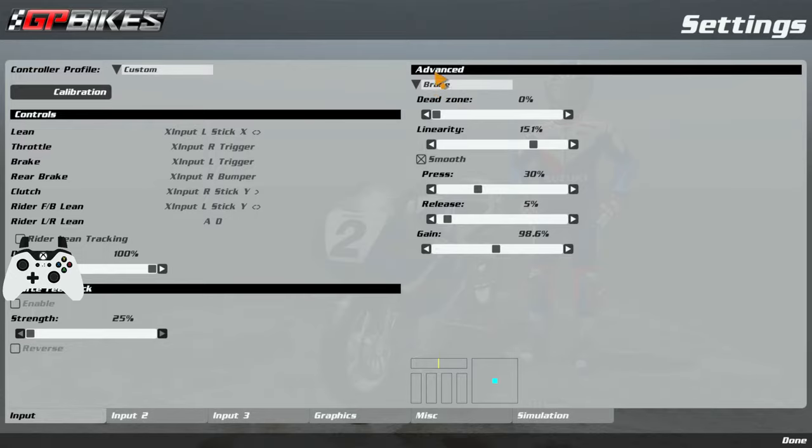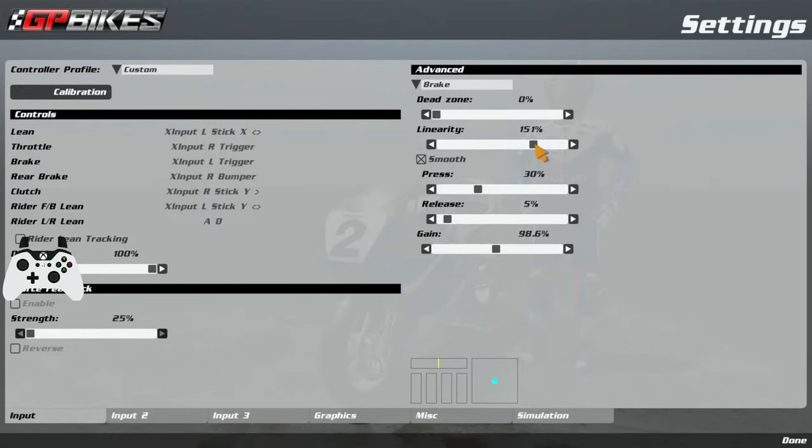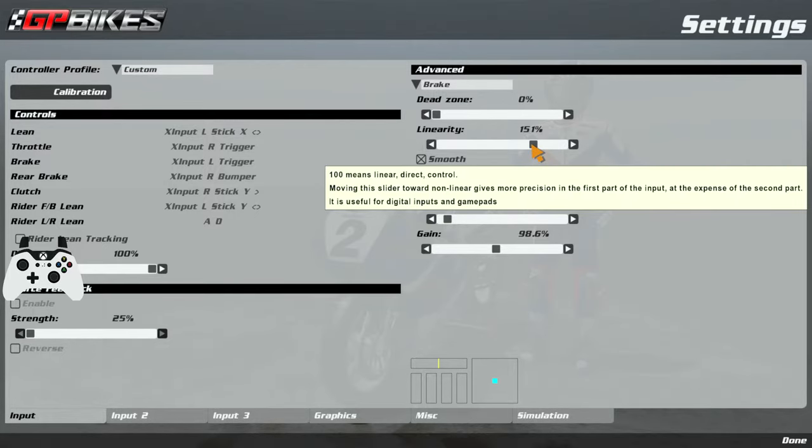This is my front brake advanced settings where you can change your dead zone and linearity, as you can see on screen. My linearity is set to 151% — what that does is it slows down the initial braking input so it's a bit more smooth and not as quick, which means my last bit of braking is quicker.